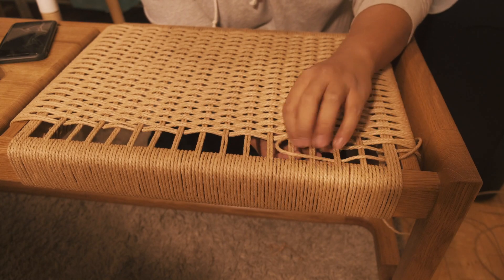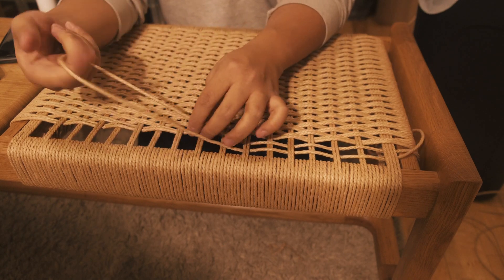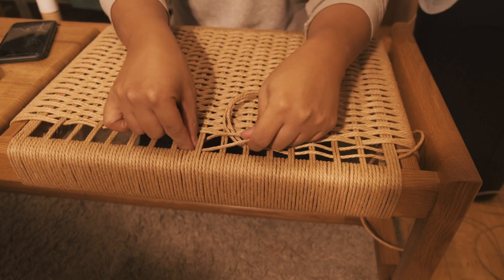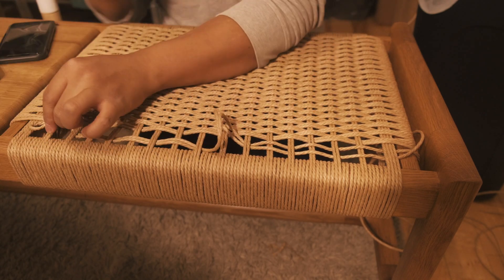Closer to the end it will start getting nice and tight, almost to the point where it's hard to weave that last section. But it's definitely doable — just weave it one section at a time.